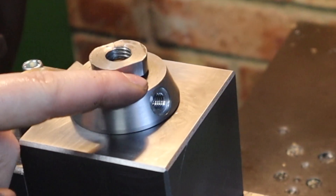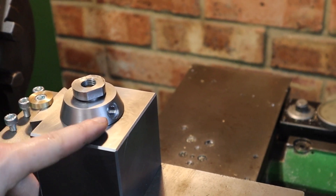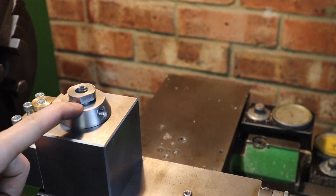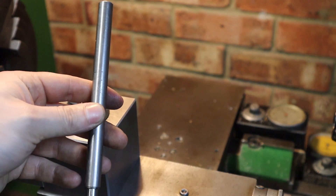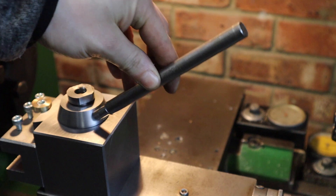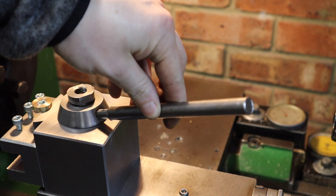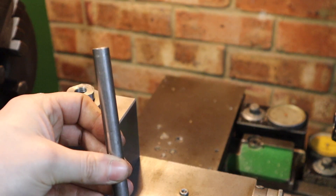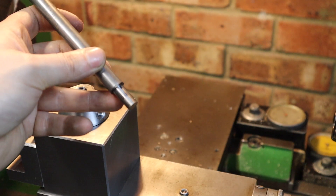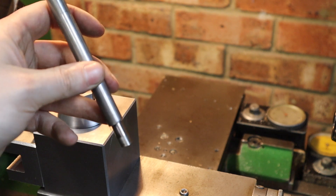With the offset hole now drilled and tapped and a counter bore put on here, I can now begin to make the handle. I've got this off cut of 12L14 which, once it's got threads on there and a little ball-ended handle, is going to be quite a nice length. I'm going to chop off this already machined bit and then take both ends down to accept an M8 die.